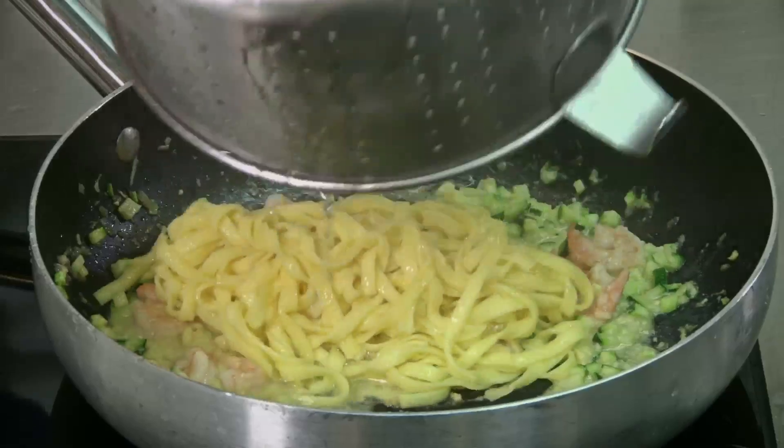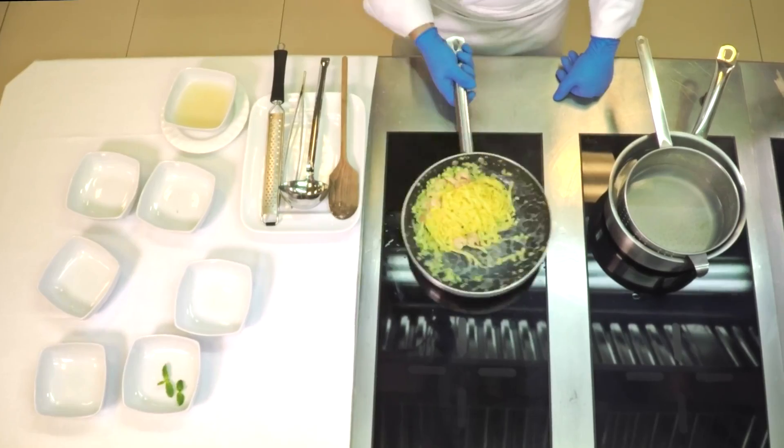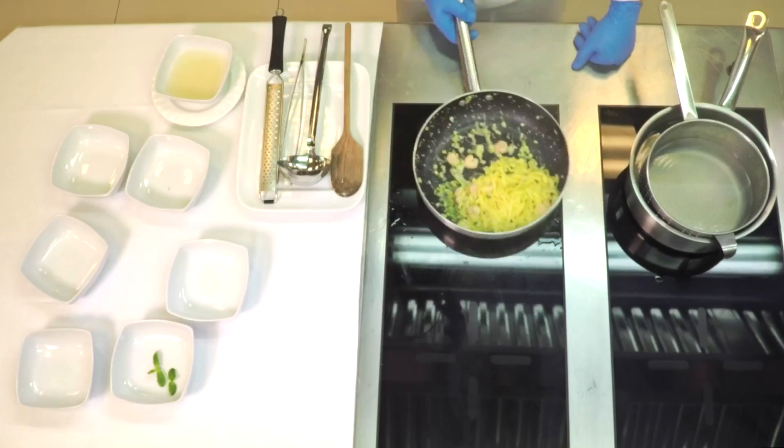When the tagliolini is cooked, add the sauce. Toss it together until the tagliolini is mixed in.